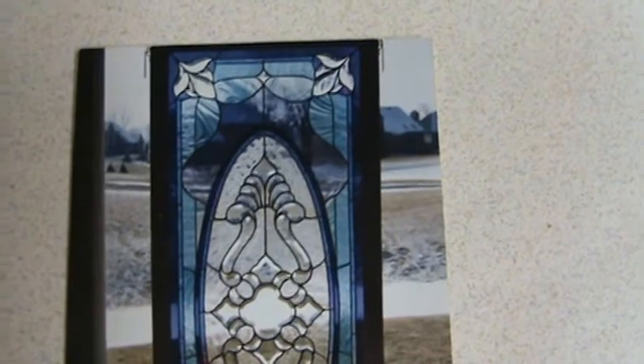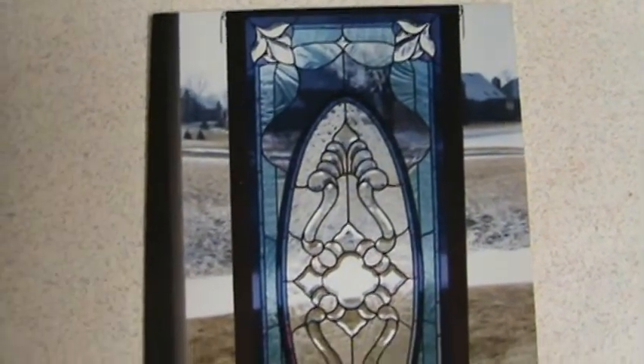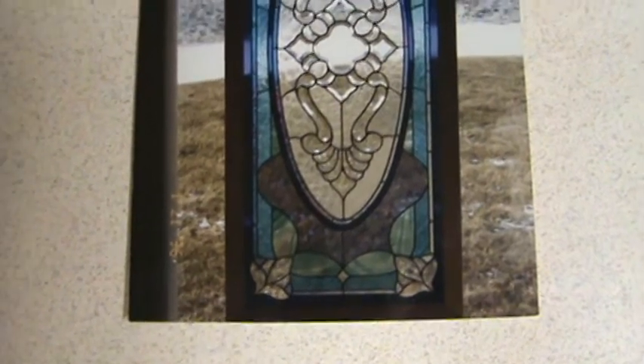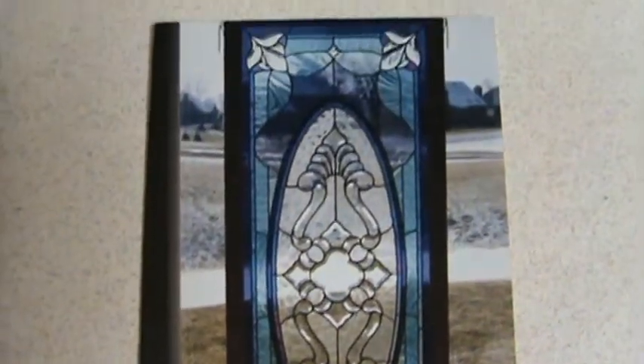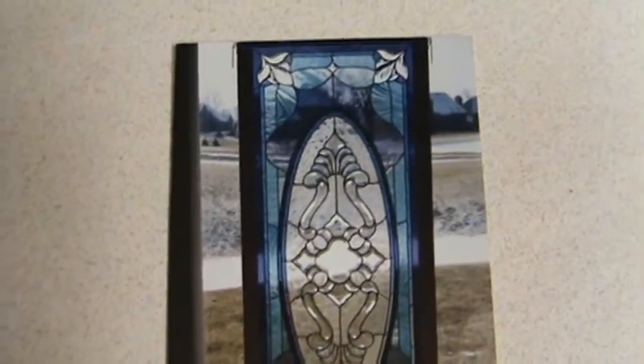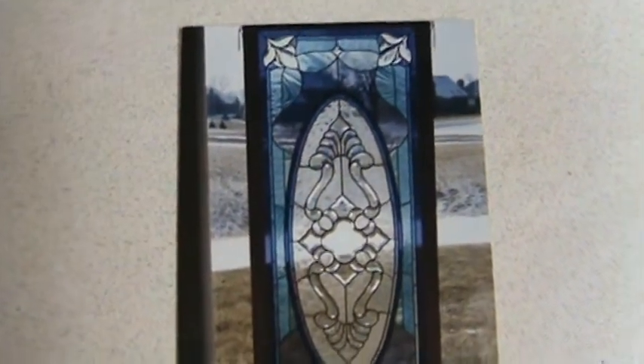I've made a lot of panels, and I've made this one about five or six times. I made a pair of them for one guy in Detroit — it was awesome! A pair of these guys, and then I made it into a dressing screen panel at one time as well.